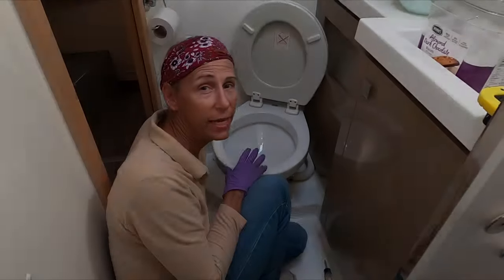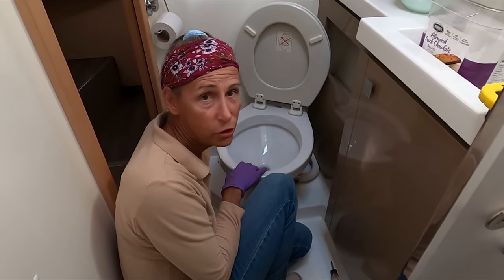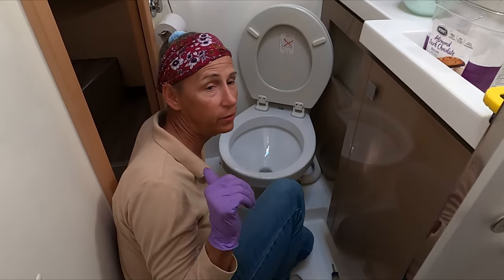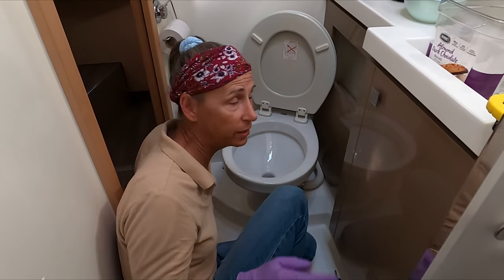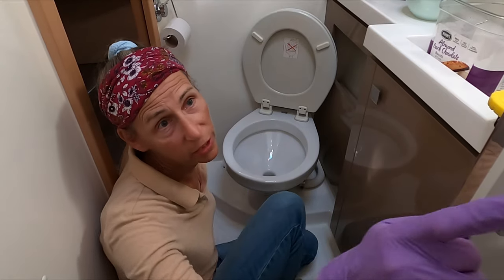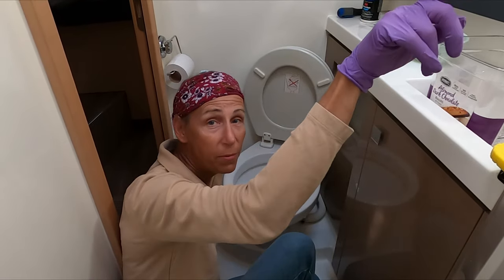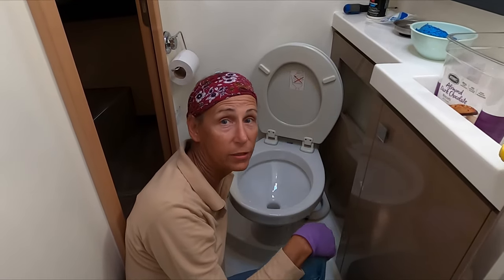We're in one of the guest heads — this one happens to be the starboard forward head. We've got a little issue with this potty, and actually I think we have the same issue with the other potty as well. Once you flush it, there's a big tank actually in the wall over here. There's a big black water tank right behind that panel. We have an electric pump here and it has to pump the fun stuff in the bowl all the way up to the top of that tank and drop it in — that's the way it works.